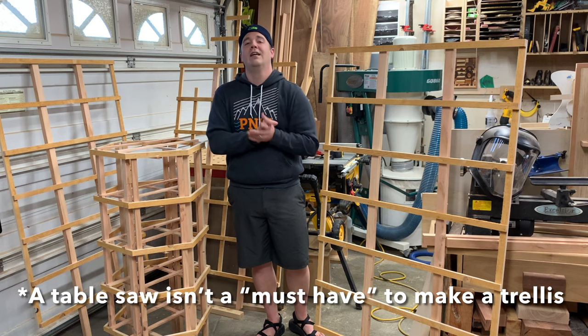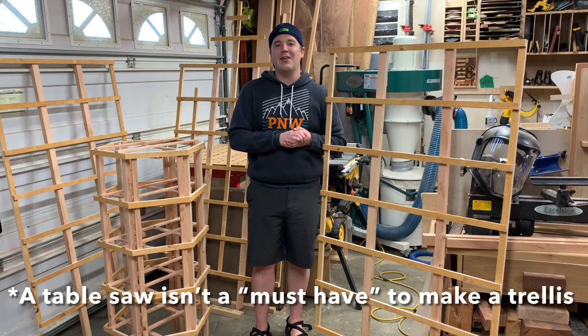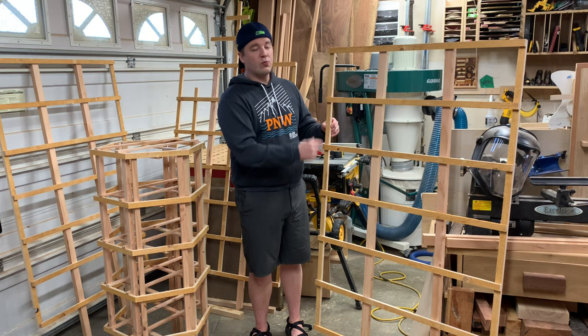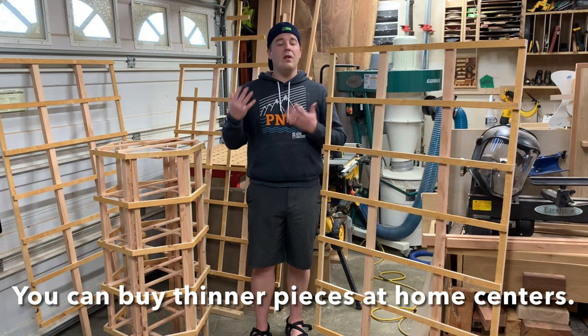It doesn't take too much. You will want to have a table saw for this, so if you don't have one yet, I highly recommend you buy one — it will start the woodworking itch and you'll just go so deep after that. They're relatively affordable; it's a big purchase, but there are used units or you can find a friend, because you need the table saw to just rip down these thin pieces.